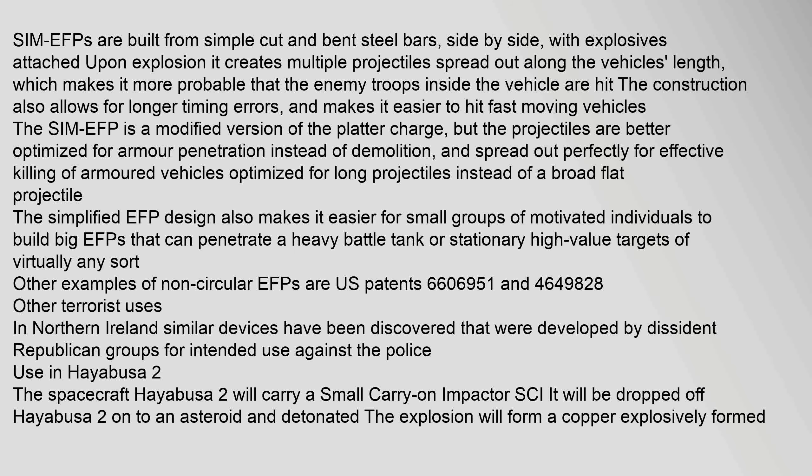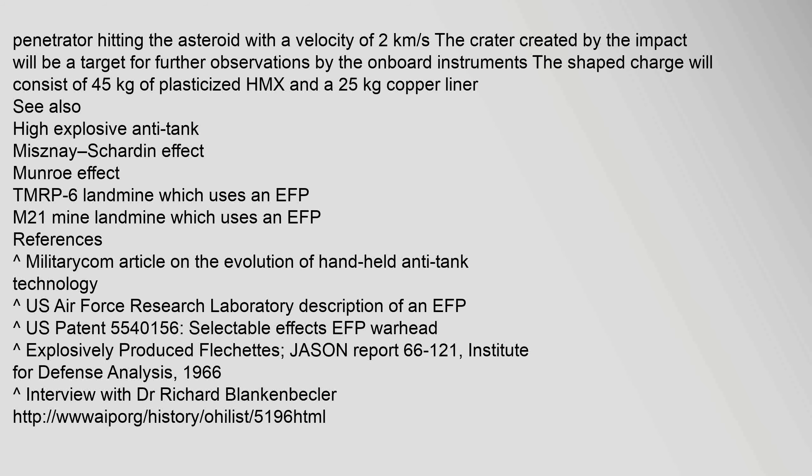Use in Hayabusa 2: The spacecraft Hayabusa 2 carried a small carry-on impactor (SCI). It was dropped off Hayabusa 2 onto an asteroid and detonated. The explosion formed a copper explosively formed penetrator hitting the asteroid with a velocity of 2 km/s.